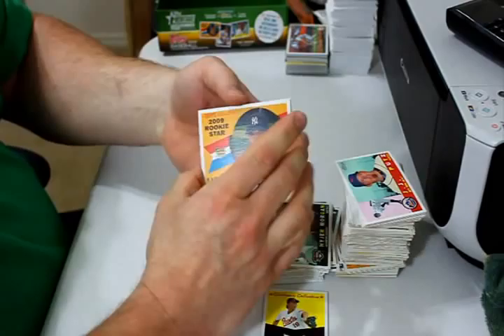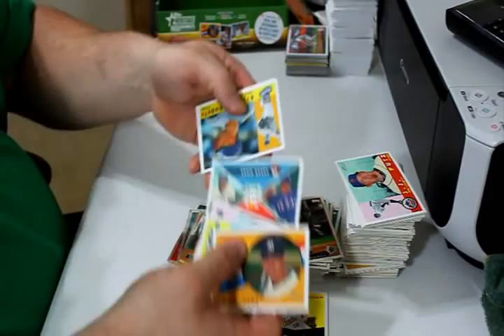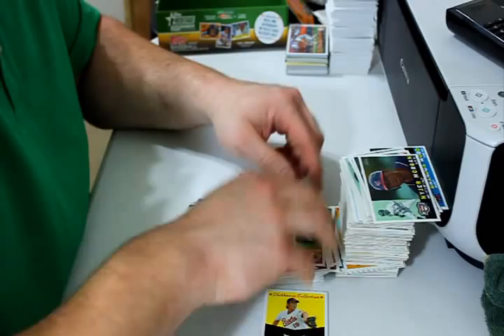And the last pack. Romero Pena rookie card, Chris Perez, David Ross, Lance Broadway, and Raul Ibanez are the update cards. And then you've got Ernie Banks and Michael Young then and now. Kyle Farnsworth and Jim Tomlin finish out the box. Yeah, I thought I'd put a stack of cards over here — I did.